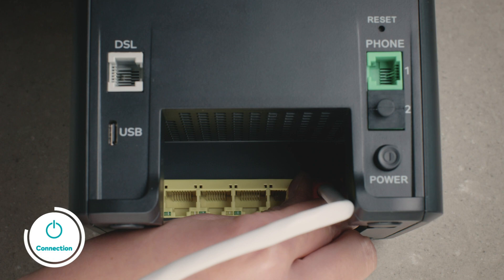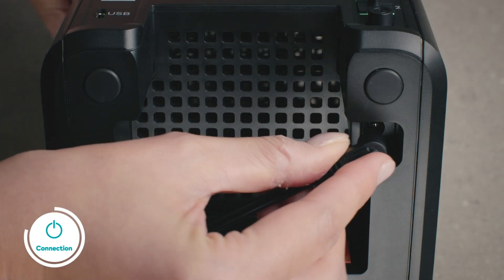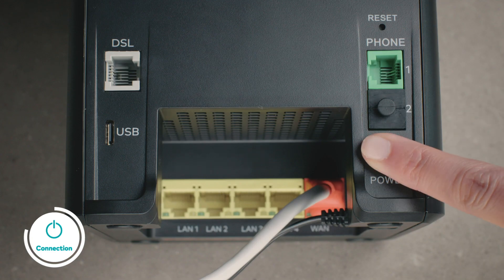If you've arranged a professional installation, an Optus technician will connect your modem as a separate appointment after the NBN network installer has completed their work. Otherwise, simply follow the step-by-step instructions included in the kit to get connected yourself.